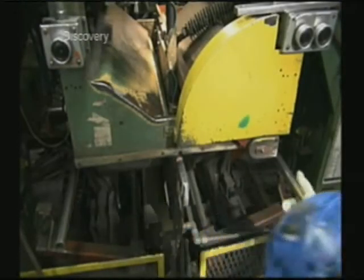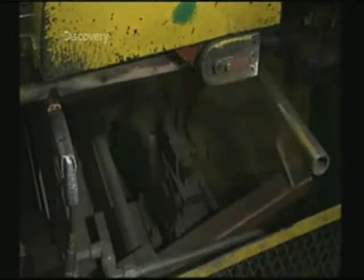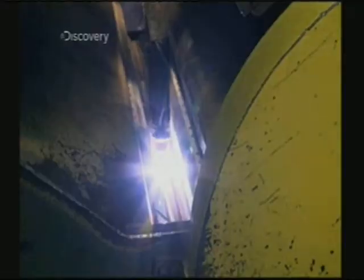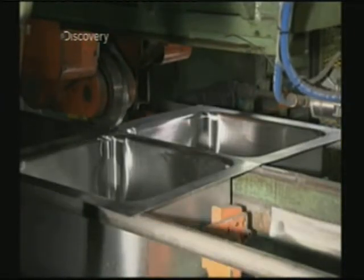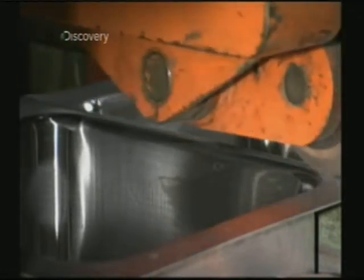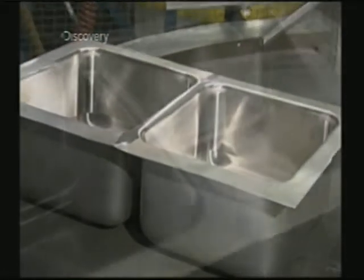They slide a sink bowl along rails into a welding machine. They butt a second sink bowl up against the first one in the welder. Inside, an electrode welds the two sinks together. Using enormous force, a roller moves across the seam to flatten it, and a grinding belt behind the roller sands it down. The seam that joins the two sinks is now level and smooth.